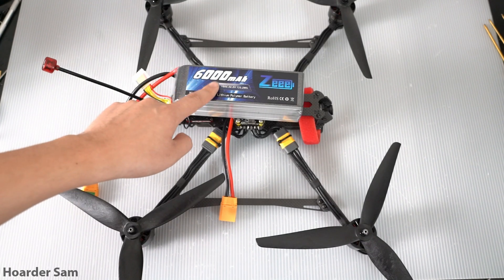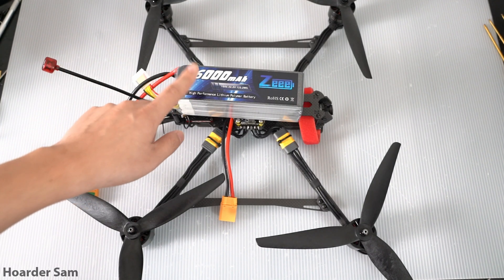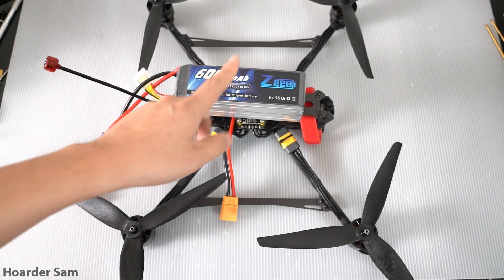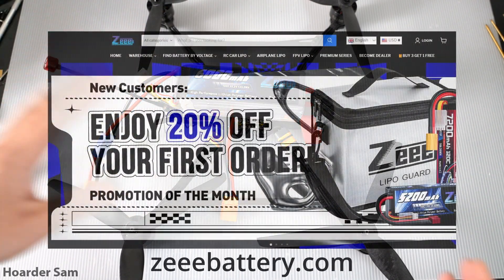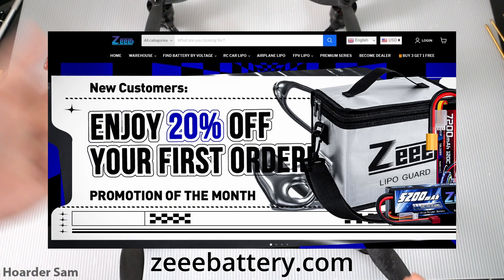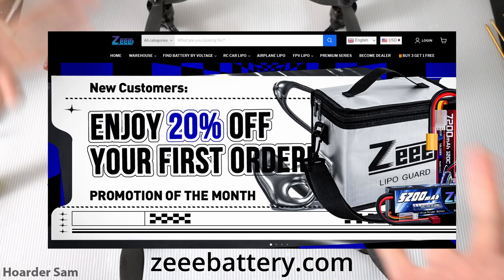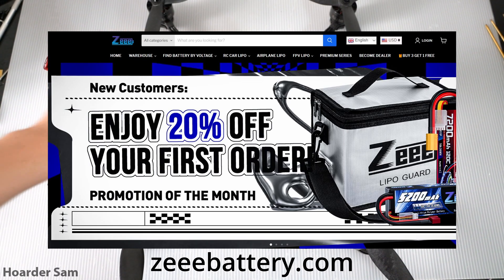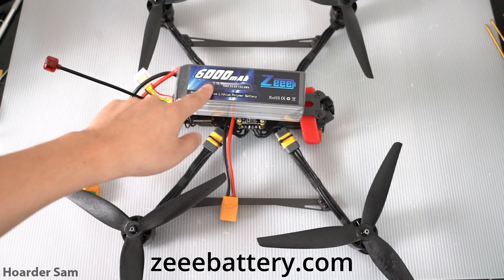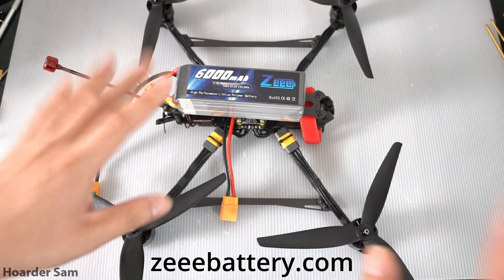Now if you want to get one of these LiPos yourself, I actually don't recommend buying them off AliExpress because they generally have to be shipped on the slow boat and that can take a very long time. Instead, the folks at Z wanted me to let you know that they have their own website, zbattery.com, where you can order from — they have warehouses all across the globe: US, Canada, UK, Australia. So no matter where in the world you are, they have a local warehouse where they can ship the batteries legally and very fast. As opposed to waiting one or two months from China, you can use your country's local delivery service to get the batteries a lot faster. Since I'm in the US, the 6000mAh batteries came from their local US warehouse and arrived in just a couple of days. And for new customers, they have a 10% off promo code going.